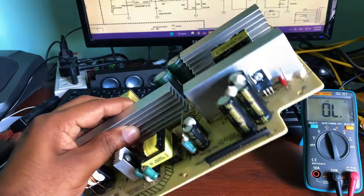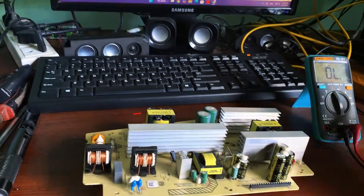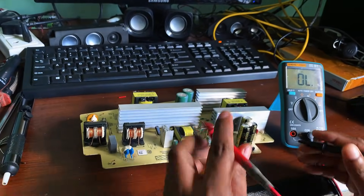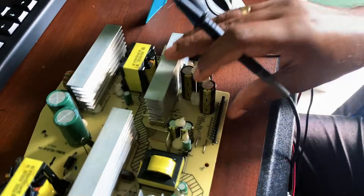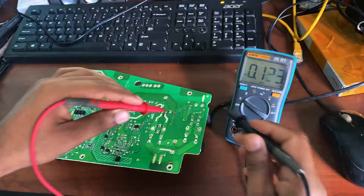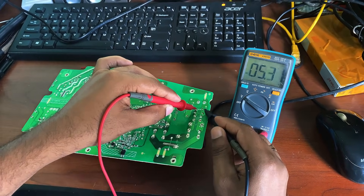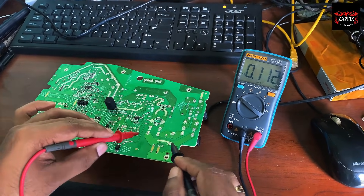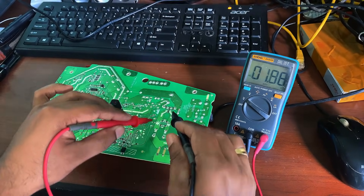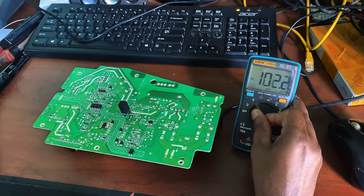The power supply is now out and it's time to diagnose the fault. We already know the 315 volts DC is present after the rectifier, but there's no 12 volts or minus 12 volts standby output. I'll start checking components one by one, starting with the PWM controller, switching transistors, and other critical parts. On my workbench, I've connected the AC input to the power supply board. With safety precautions in place, I'm carefully tracing the power flow — starting from the AC input through the fuse, rectifier, and filter capacitor. I confirm AC 230 volts is present at the input terminals, and after the rectifier that converts to around 315 volts DC.